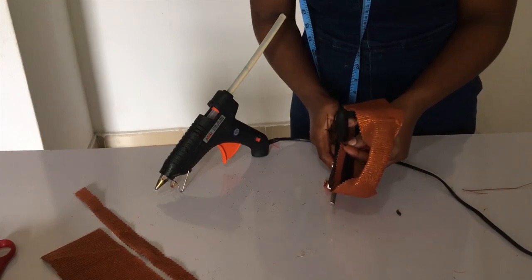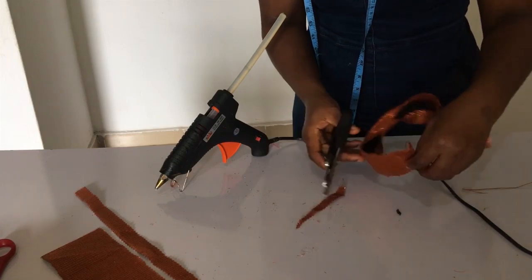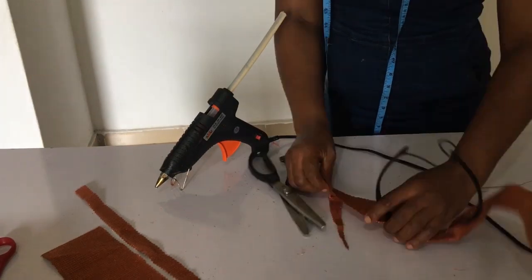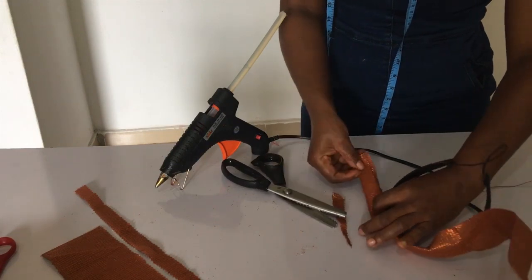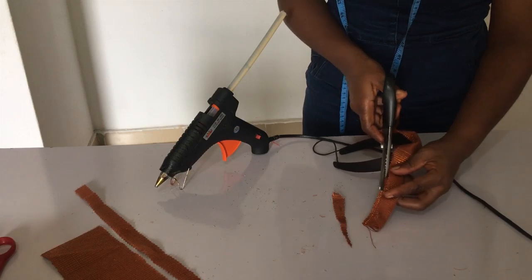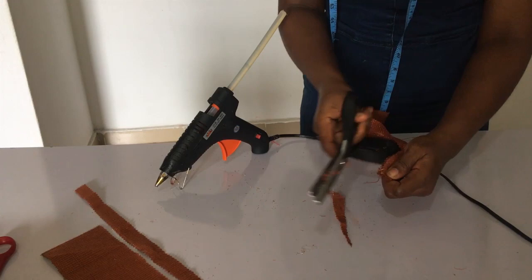The headband slants at the sides, so I slant my aso-oke as well so I can fold it in without too much overlap. I cut that side, fold it, then cut the other side so it has that slanting appearance, and then glue it onto the headband.